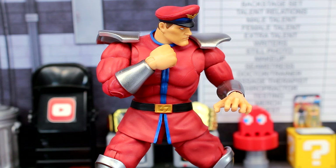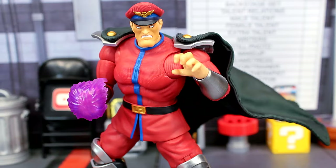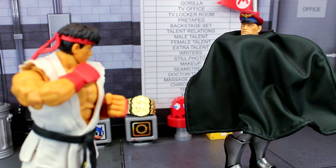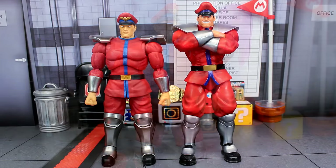Even without the shin cut or ankle rotation, I'm not having any issues with him falling over — he stands well for me. I can understand that being a gripe for some people, but overall articulation on this guy is really nice. I like that you can remove the cape and display him differently — maybe buy two and display one with the cape and one without. I really like this Bison figure; even as someone who prefers Ryu and Zangief, this one is really cool.